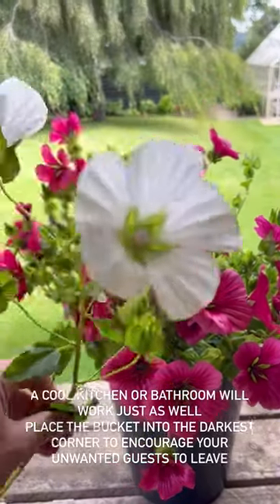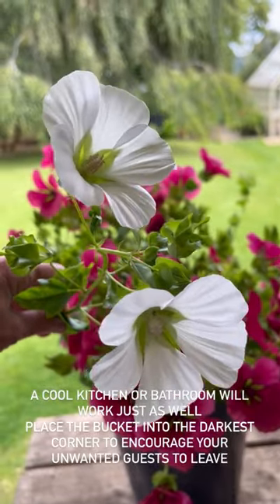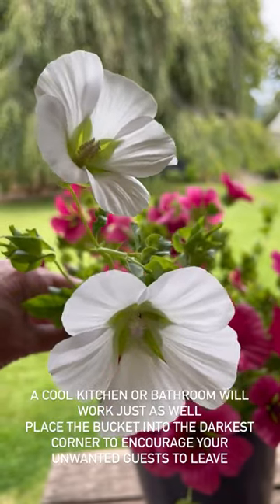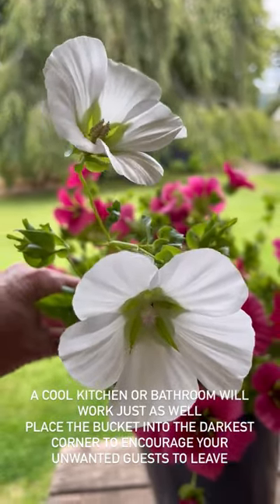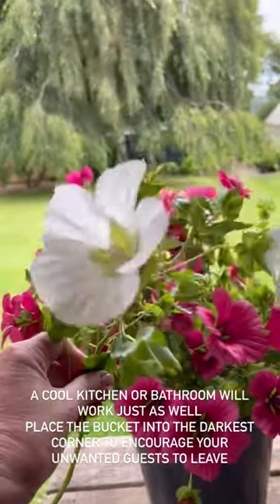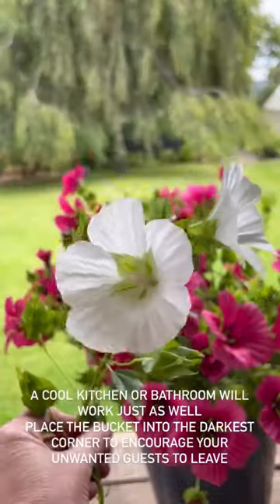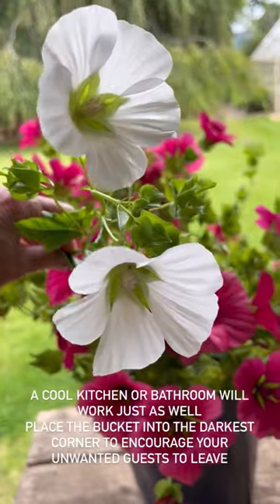If you don't have a garage you could use, then the kitchen or bathroom will be fine if you can leave a window open — that will do the same job and attract the pollinators back out into the garden. Otherwise, just leave them to rest overnight like these ones here, and you can see the stems are really solid, the flowers are not wilting, and they are ready to arrange.